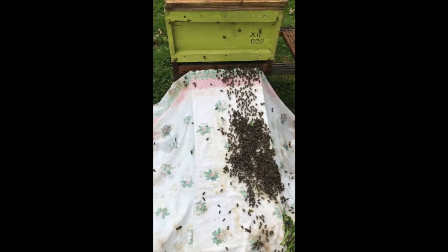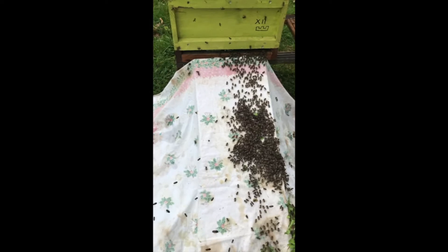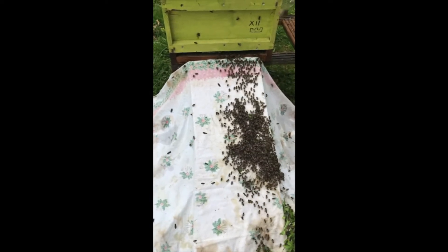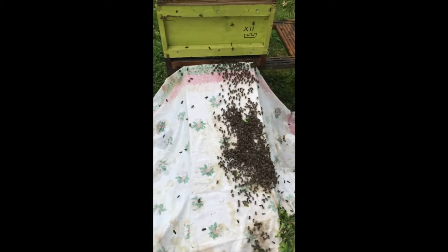Is this thing like a queen excluder? No. I think that's just space and an extra sort of bit so you can sit it on. You might be able to put a feeder in there or something.